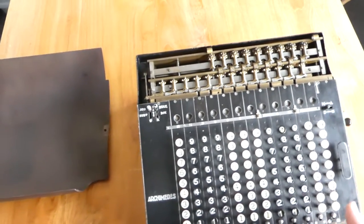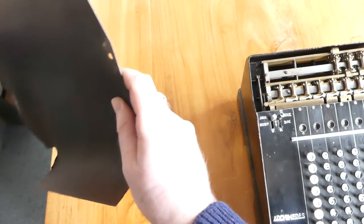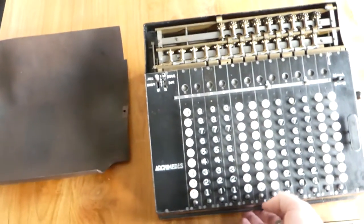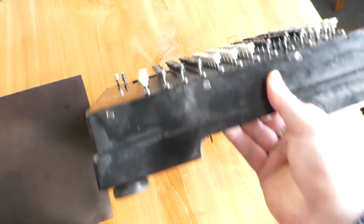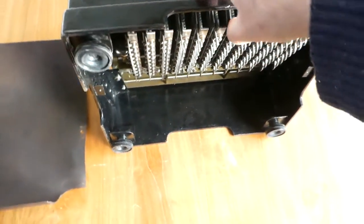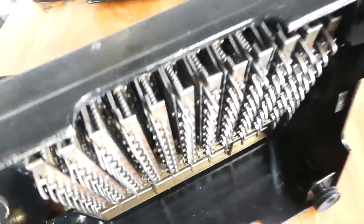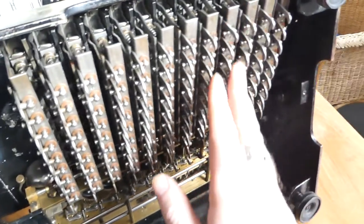Let me now show you the underside. I've already removed the lino cover that's on the underside. Let's tilt this up. It's very heavy of course, but here you can see the keyboard mechanism.